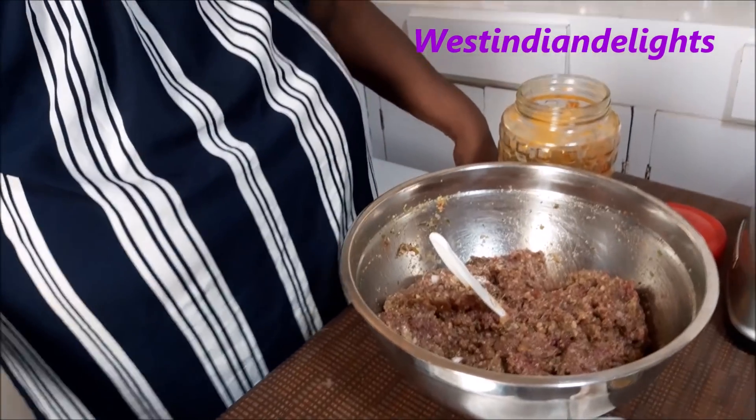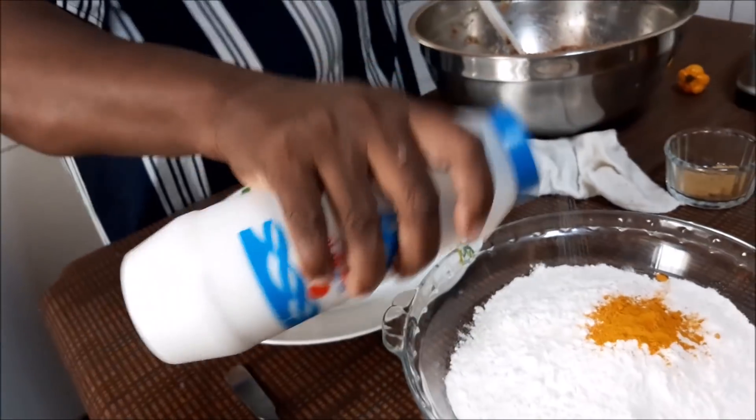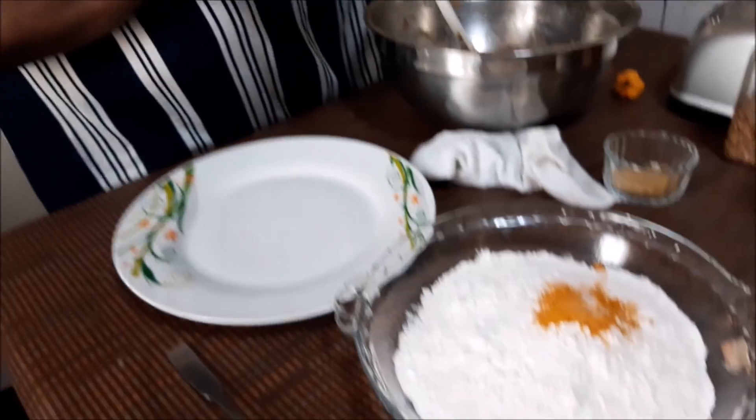Now we are back and this is my seasoned mince. On a regular basis I'd add soy sauce, but since I'm finishing these in a sweet and sour mango sauce — which is normally yellow — I want to maintain that yellow color, so I won't put anything dark in. Now I want to put a little turmeric inside my flour, along with a small amount of salt and a little black pepper.